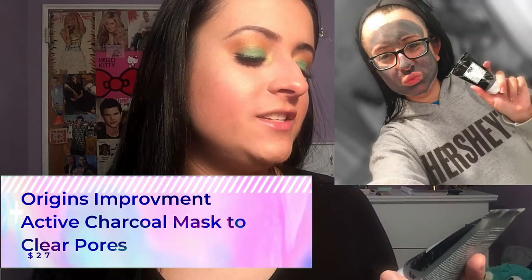The next thing I have in the box is the Origins Clear Improvement Active Charcoal Mask to Clear Pores, and this is probably my favorite thing I got in the box. It retails for $27, which is pretty pricey, but your face feels amazing after you use it. It just sucks up everything — it's like a vacuum for your face. Sustainable bamboo charcoal acts like a natural magnet to draw out dirt, debris, and impurities. Skin looks clear and feels perfectly pure. No wonder it's the number one mask in North America. It is so good — if you have not tried this out, I highly recommend it.